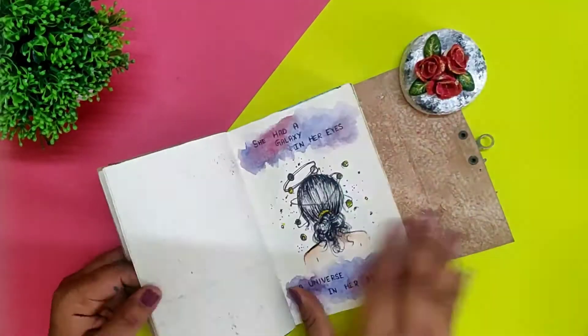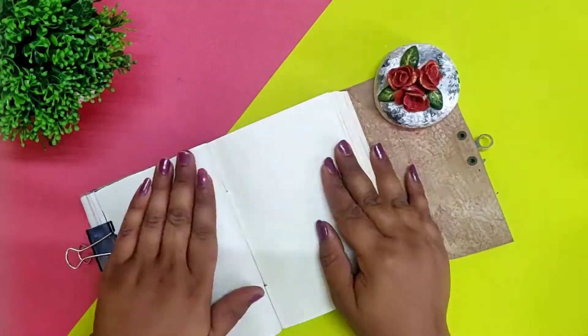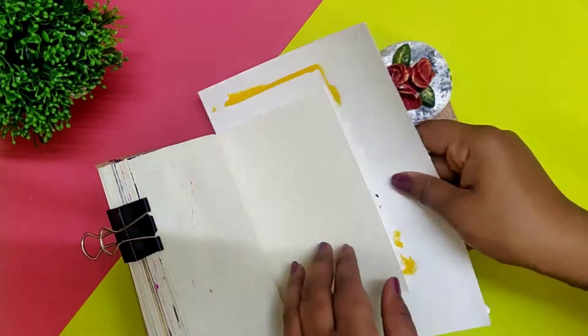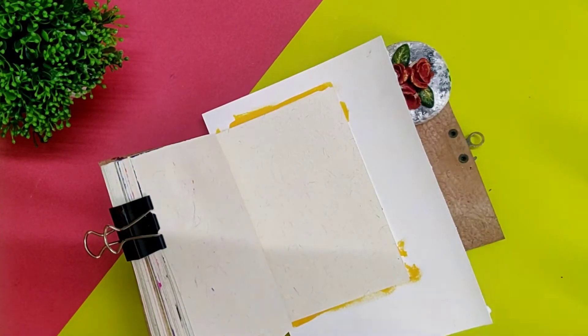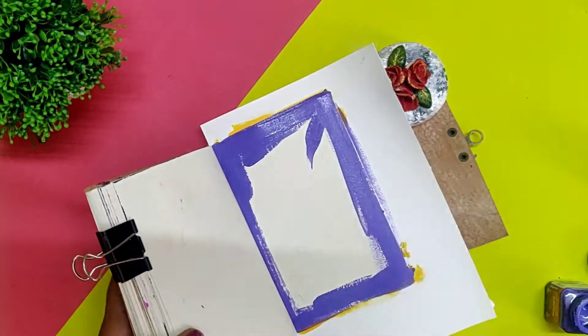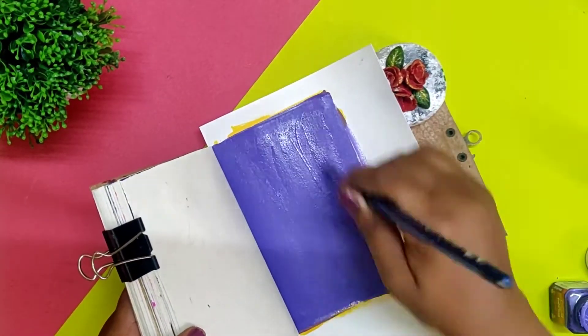Hello friends, welcome back to my channel Anjaliyaad. In this five-minute channel video we have come almost to the end — only two or three pages are left, so let's complete it. I have put in a background sheet so that two pages don't stick together, and I'm using purple color for the background. I will be making another dream catcher on it.